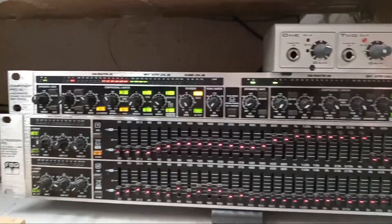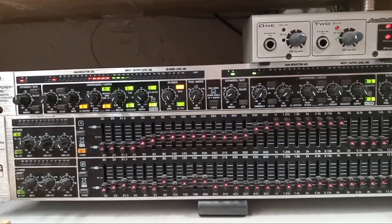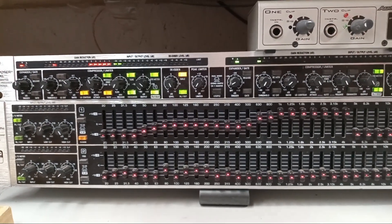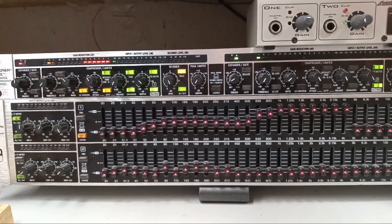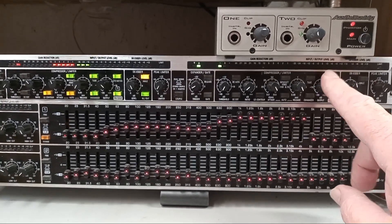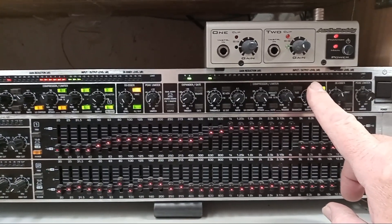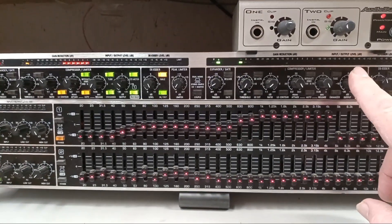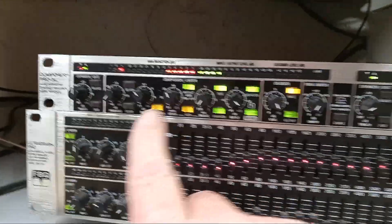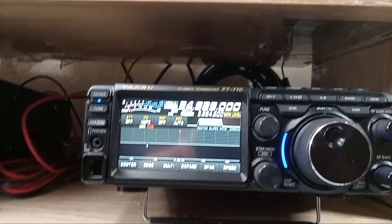It starts out with the microphone inputs into the phantom power supply. The phantom power supply provides 50 volts that the microphone needs to make the condenser work. Then it has a gain control — I keep it normally about halfway. Then I feed it into the Behringer Composer Pro XL, which is an audio interactive dynamics processor, model MDX 2600. It is an expander, compressor, and it's got a peak limiter also.